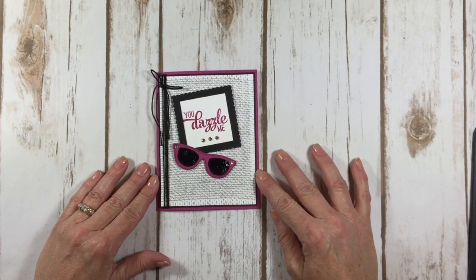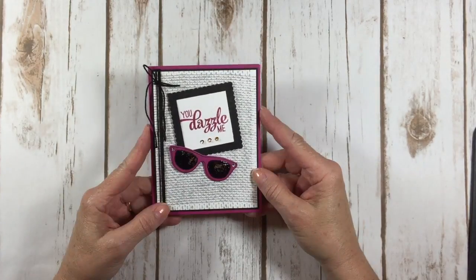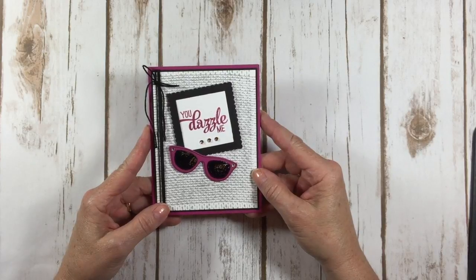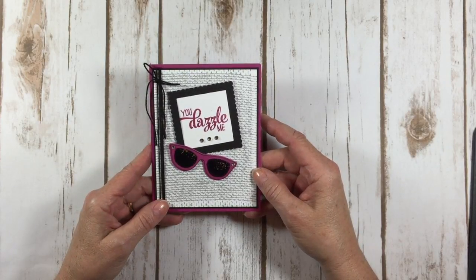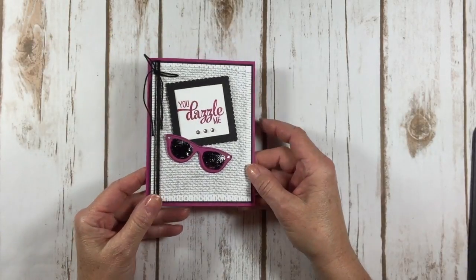Hello everyone! Happy Friday! This is Kelly at astampabove.com coming to you from Menasha, Wisconsin. I have some new products to show you today. Isn't this a cute card? I am in love with the Pocket Full of Sunshine bundle and I can't wait to show this to you. It's so cute. Here's a little thank you card that I made.